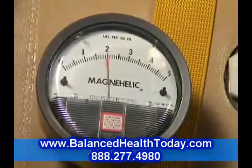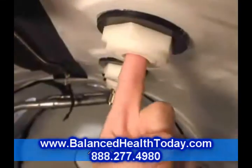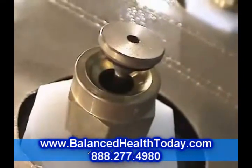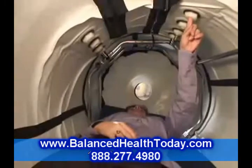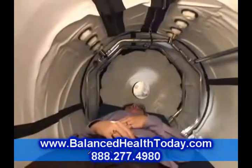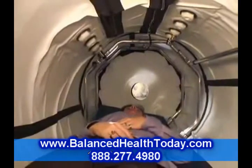This maneuver can also be executed by the person inside — pushing up with a finger against the blow-off valve will release air quickly. This should be done only if circumstances demand it, as it may be hard on the sinuses of the person inside. Rapid decompression can also cause a momentary fog to appear inside the chamber. Decompression fog is harmless and nothing to be concerned about.